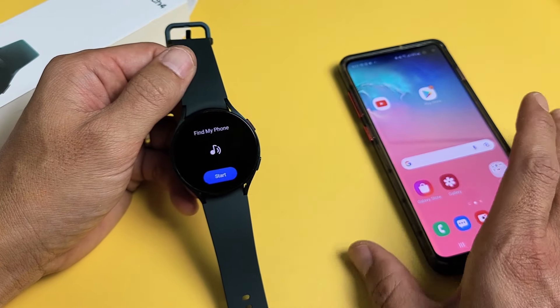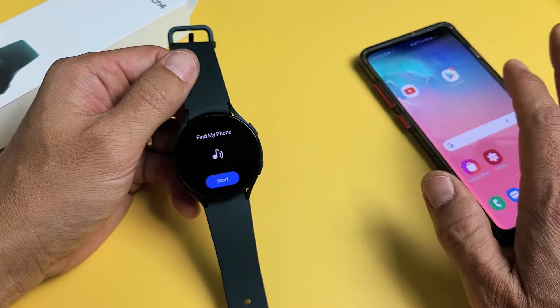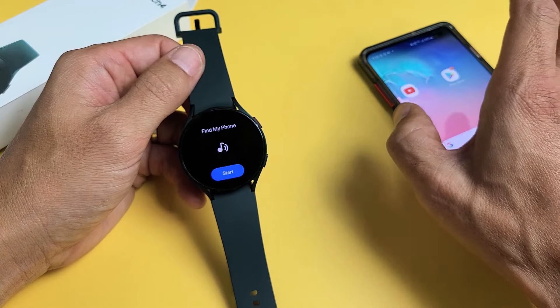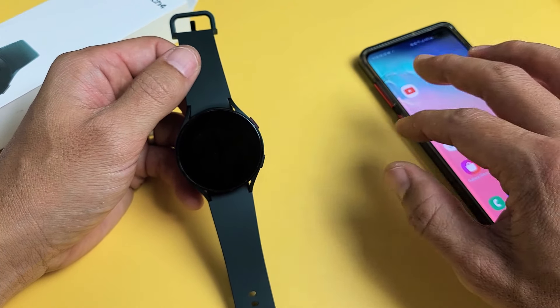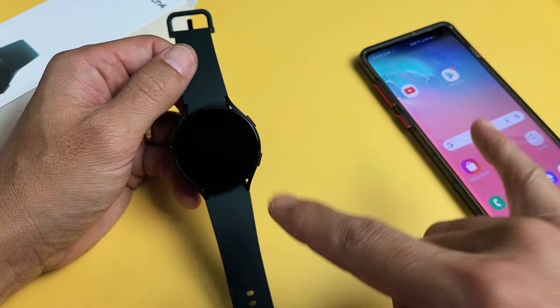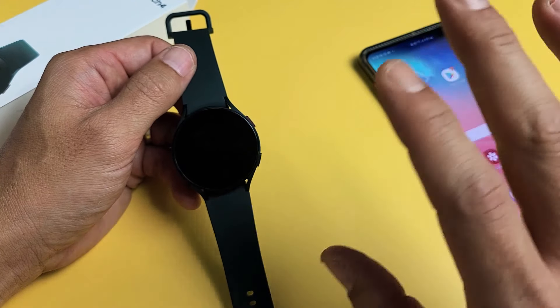So first, let's find the phone. Let's pretend my phone is lost. One thing to note: it doesn't matter if your volume is muted or on vibrate — it's still going to ring. Also, you have to be connected to Bluetooth and within Bluetooth range, typically about 30 feet.